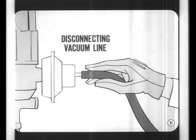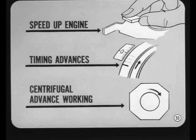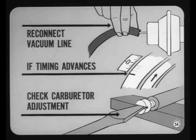Before checking or adjusting basic timing, remove the vacuum line from the vacuum advance unit and plug the end of the line — disconnecting it is the surest way to prevent unwanted vacuum advance from giving a false basic timing indication. After setting basic timing, speed up the engine and watch to make sure the timing advances as speed increases to confirm the centrifugal advance is working. Then let the engine idle, reconnect the vacuum line, and watch the timing marks — there should be no timing change.